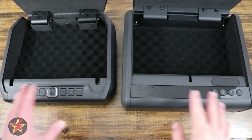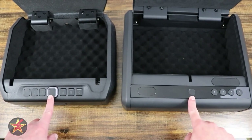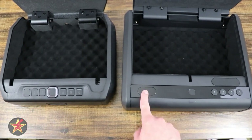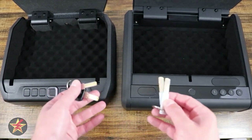While we have both safes open, let's talk about ways that we can access the safe. Both of them have pin codes that you can use, and fingerprint scanners. On the front of the Eufy, there is access for a key. On the Wyze, the key access is located here under a panel. Both of them use inverted struck keys to access.